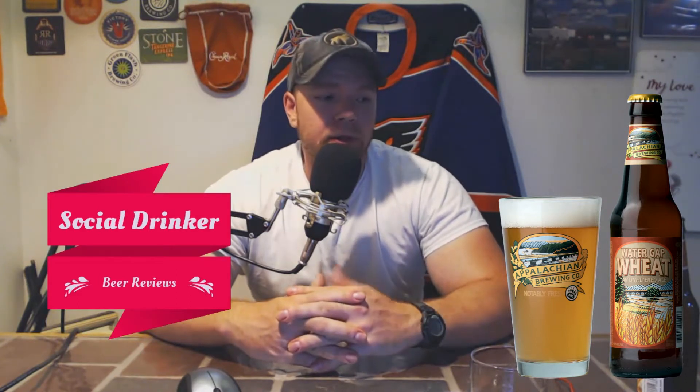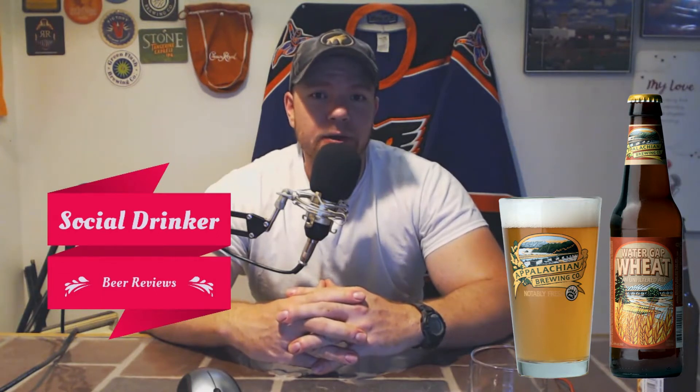This is a year round beer. This isn't meant for any specific timeframe or summer or cold month kind of drinking. This is just an all around beer. You show up to your local pub or your bar, order this, and you're not going to go wrong.